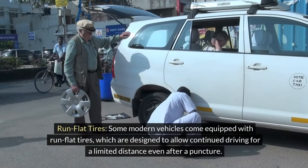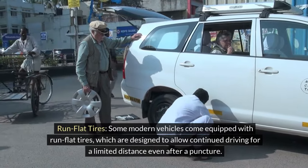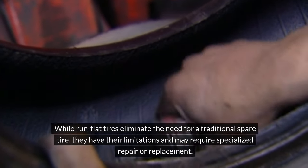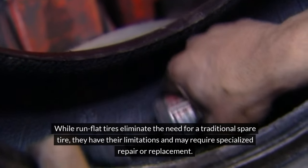3. Run Flat Tires. Some modern vehicles come equipped with run-flat tires, which are designed to allow continued driving for a limited distance even after a puncture. While run-flat tires eliminate the need for a traditional spare tire, they have their limitations and may require specialized repair or replacement.